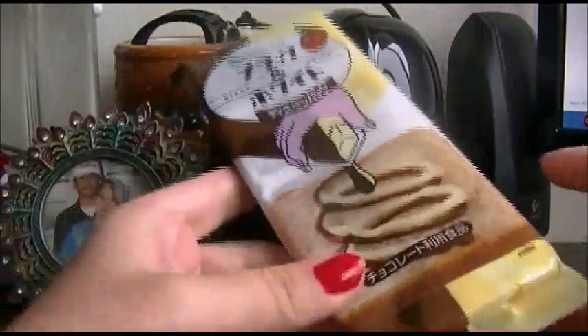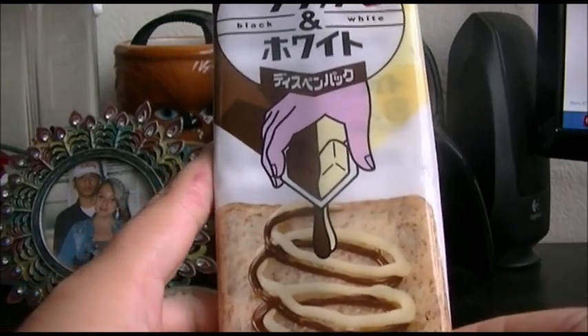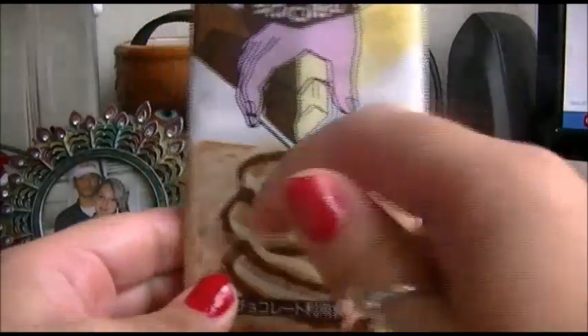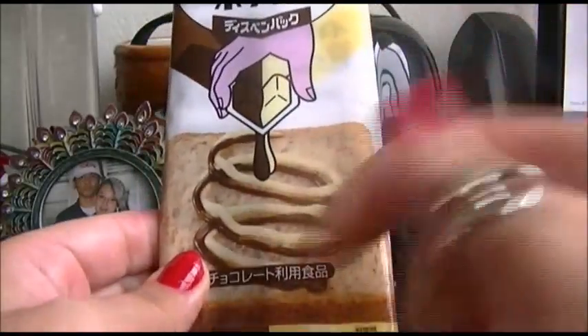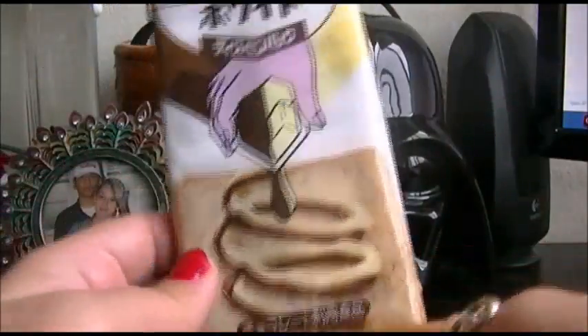So everyone knows what condiments are, like ketchup, mustard, mayonnaise, relish, all that kind of stuff. We usually have these little packets where you rip them open — sometimes they get everywhere, you just rip it open and squeeze it out and it can get a little bit messy.